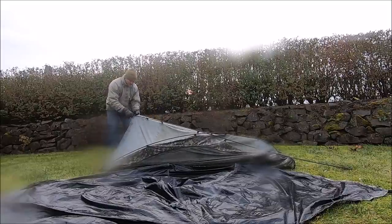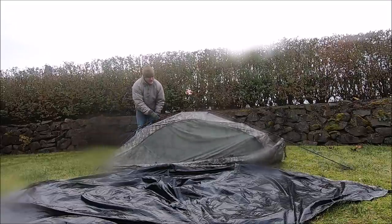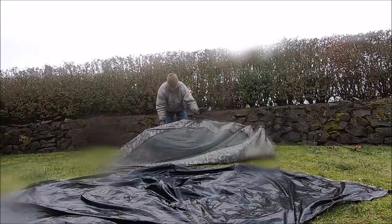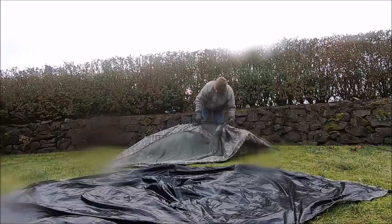Sometimes you can just push these poles straight through the clips. Other times you actually have to unclip them. Looks like we're having luck — probably because they're wet. That makes the breakdown a lot faster.